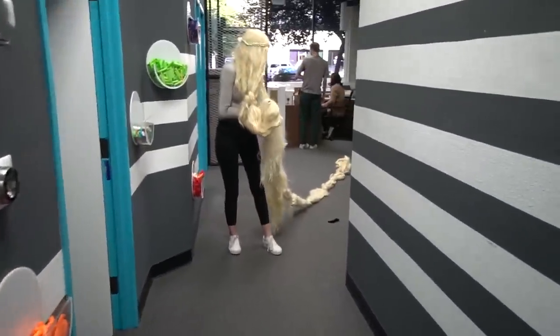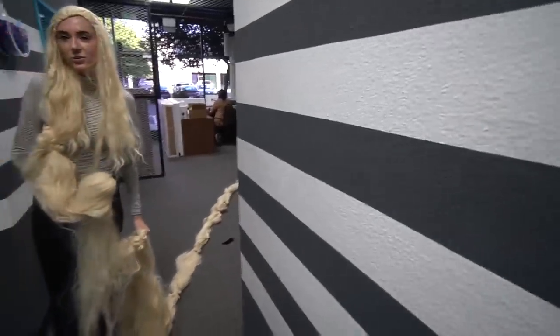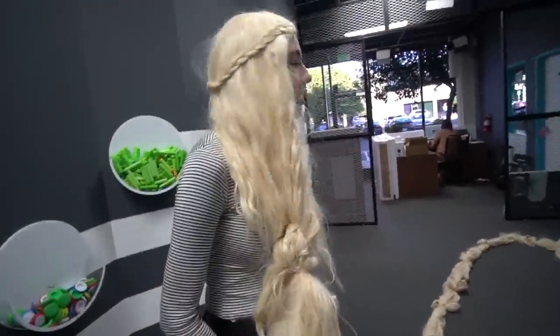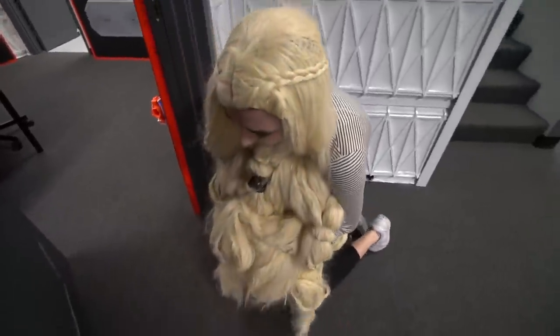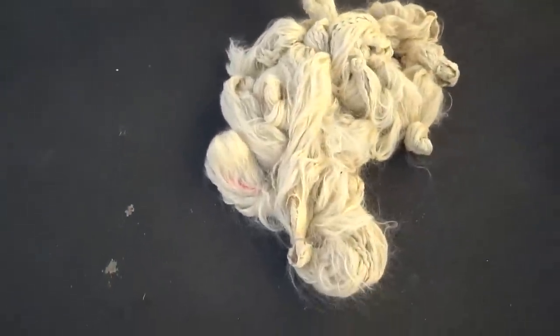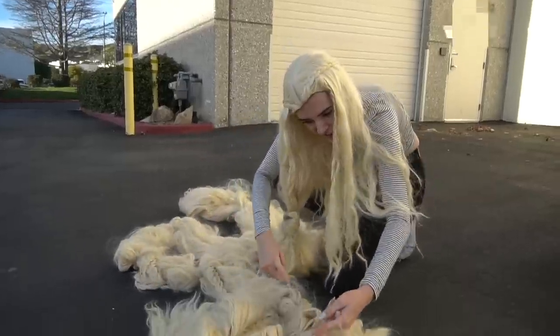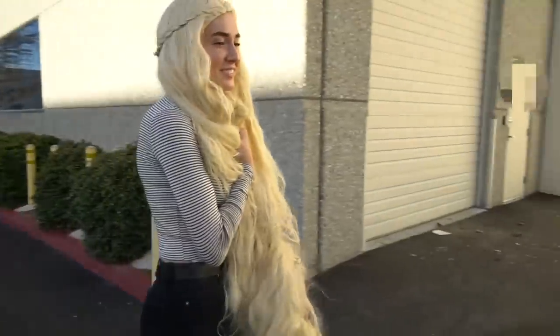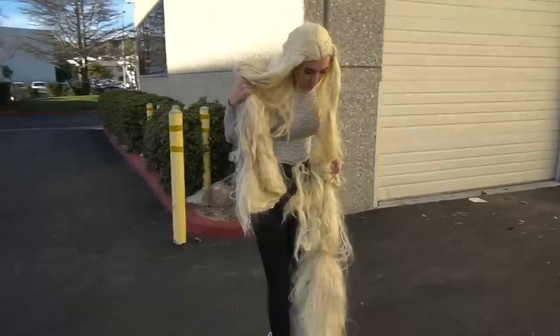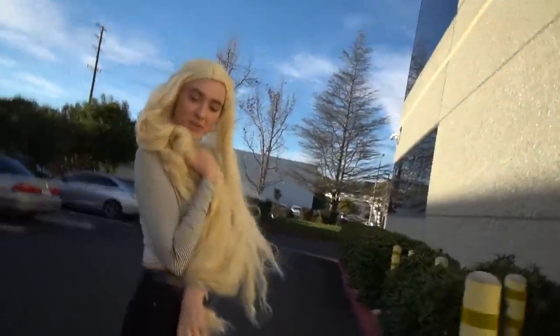Rapunzel eventually gets to go outside, right? She gets to go outside and run. So that's going to be my first Rapunzel test — going outside to run. I think our neighbors would love that. They should make a live action Rapunzel. How did I get a nerf dart in there? Nothing to see here, just a really long wig. Sorry. Part of me kind of wishes they ran over it. Even princesses have bad days — put that on your Instagram caption.